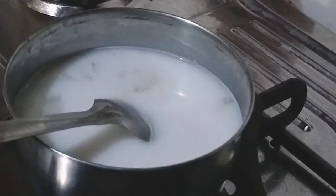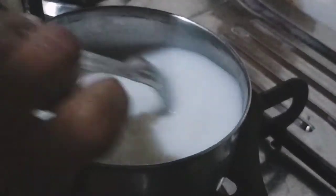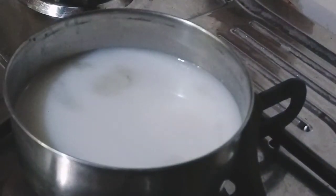We will heat it for 7-8 minutes until ready. After that, we will add the oil carefully so it doesn't burn. We will not burn it — we will strain it through a strainer.